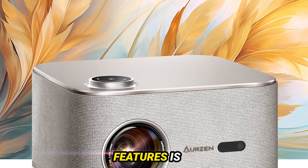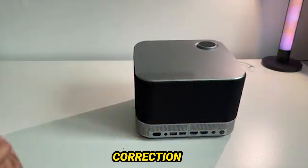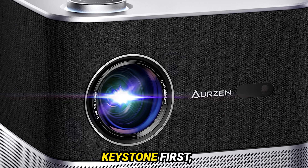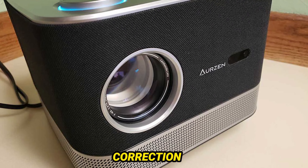One of the standout features is its built-in visual options. You've got autofocus, image zoom, and keystone correction to tweak the screen shape. For the best setup, I recommend using auto keystone first, then zooming to your preferred size, and finally fine-tuning the keystone correction manually.